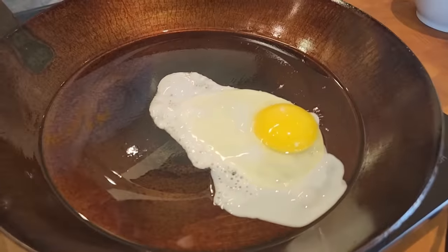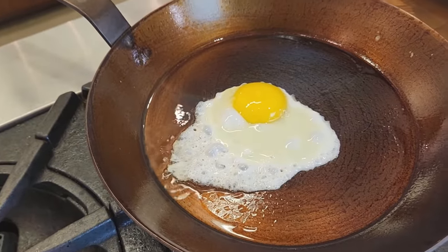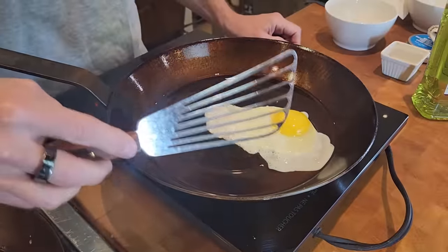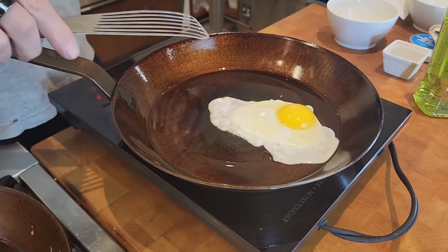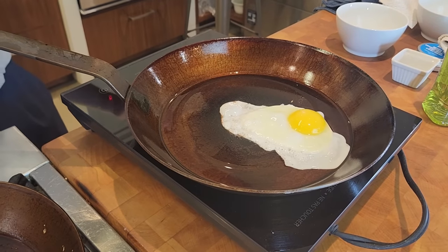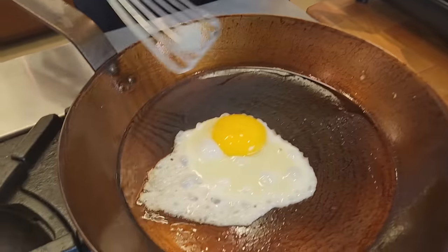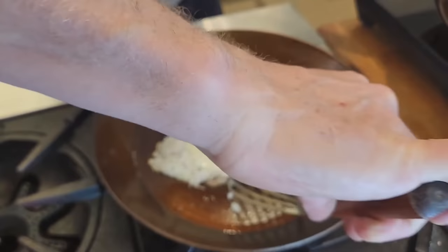Things are looking good. The egg on the induction has moved out a little bit — rolled to the edge because of the convexness of it. So it's got a center high spot in the pan. You know, it is what it is and that's going to happen. You find that's quite common with pans like these.